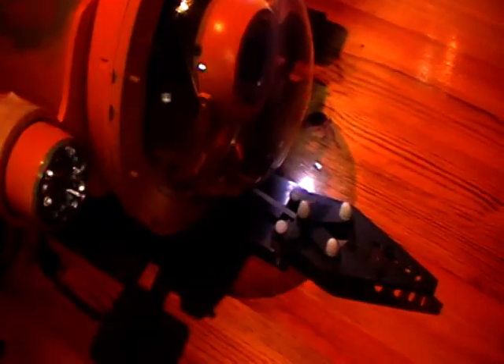I'll just switch these lights off. As you can see they're pretty pretty bright.